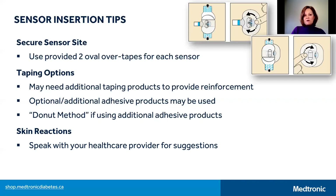Finally, for sensor sites on the arm, you may also reinforce your sensor site with non-adhesive options. There are products that are similar to a tensor bandage and can be wrapped around the arm.